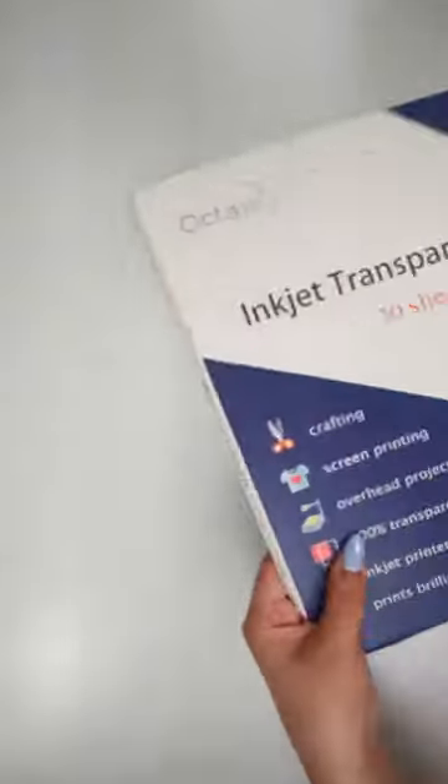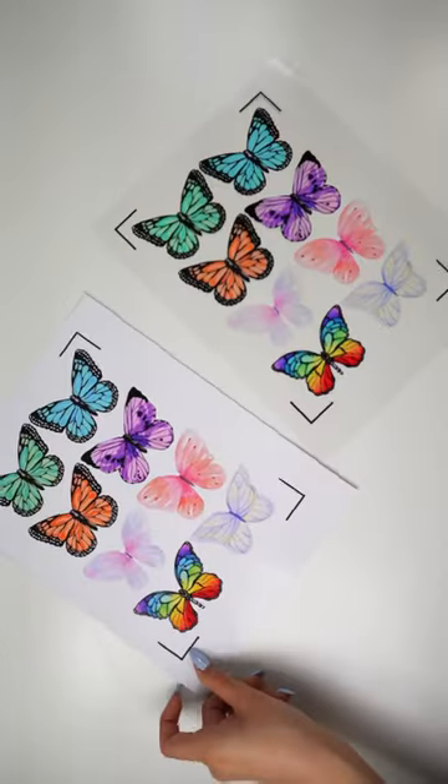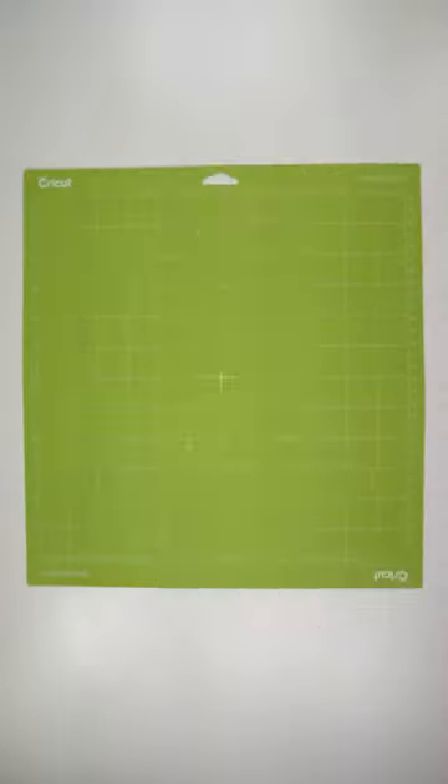Let's make 3D butterflies. I started off by printing my butterfly images on transparency film and glossy photo paper. I loaded the sheets onto the cutting mats and used the Cricut print then cut feature.